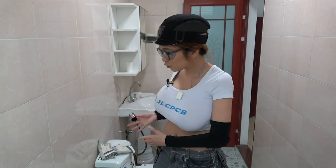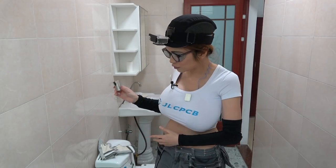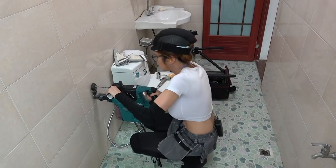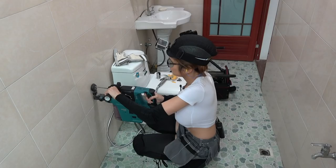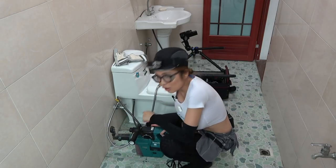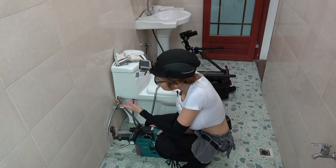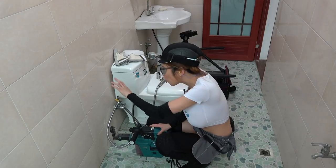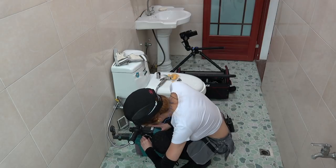Alright, while that dries, I am going to mount this bracket on the wall to hold the nozzle. I'm going to switch the drill mode to the hammer mode. When we go for the tile, we don't need the hammer mode, but for the concrete behind it we definitely need to use the hammer mode, so I'm going to switch it now.